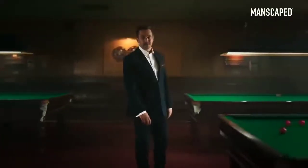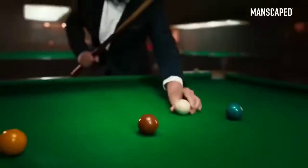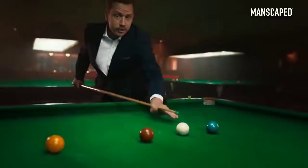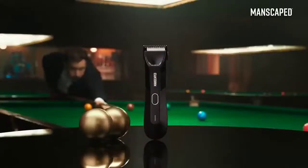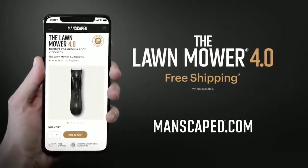The Manscaped Lawnmower is trusted by over 2 million men worldwide — that's over 4 million balls. Because when it comes to balls, you don't want to muck about. Go to manscaped.com and check out the all-new Lawnmower 4.0 and receive free shipping.